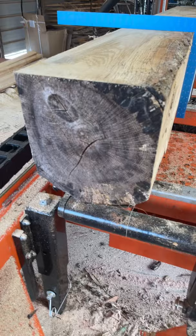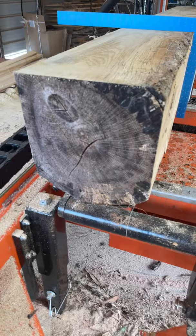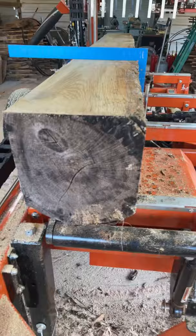I got some white oak on here, I'm cutting two by sixes and I've made three cuts. You can see the fourth cut will be on the very bottom right there — I'll get rid of that bark in just a second.